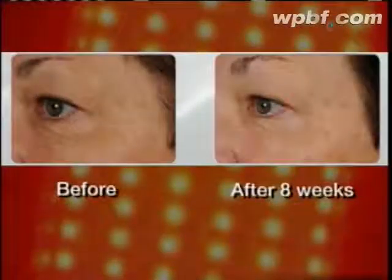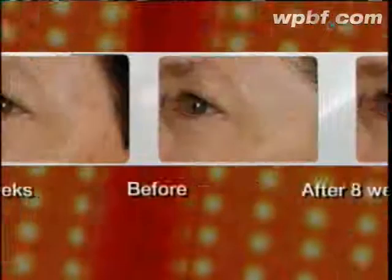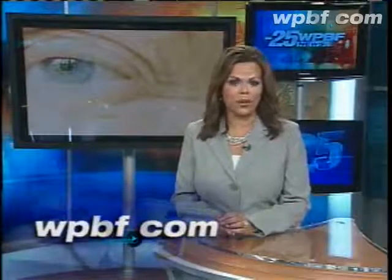In clinical trials, patients reported fewer fine lines and wrinkles around the eyes after using OmniLux twice a week for four weeks. The cost of this device is actually less than one treatment session in the office. OmniLux costs about $200, and patients should always wear protective goggles while treating themselves. To see how the treatment works, go to WPBF.com to see before and after photos.